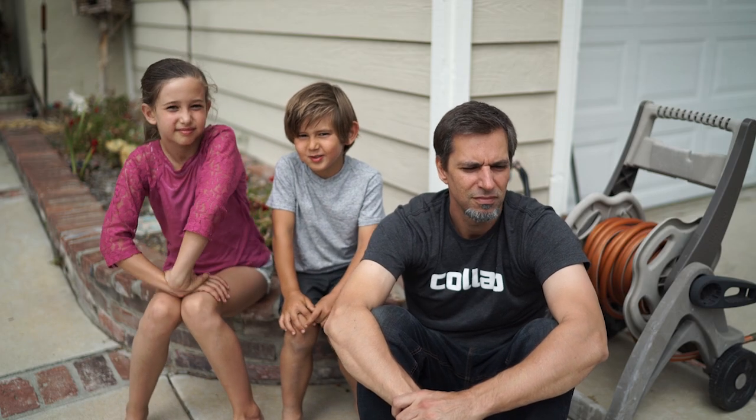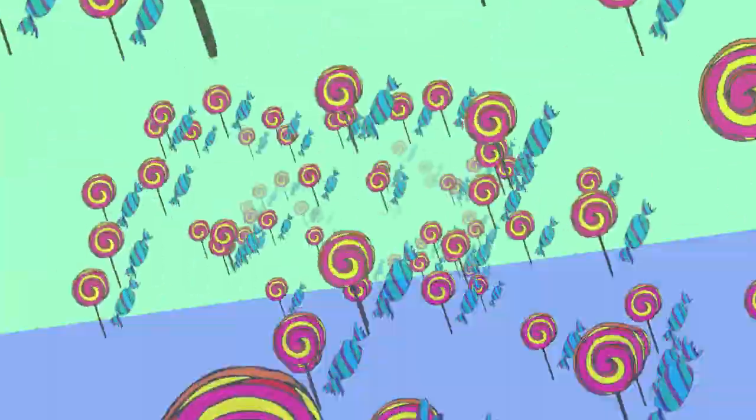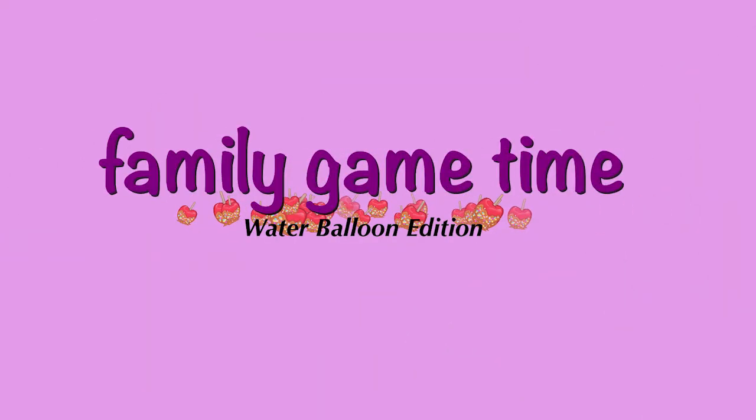Alright guys, I'm gonna tell you a story about how my life got flipped, turned upside down. And I'd like to take a minute, just sit right there. I'll tell you how I became the prince of a town called Bel Air.